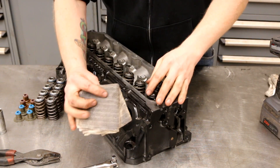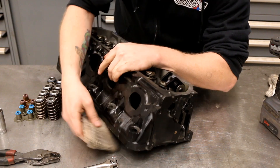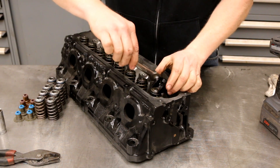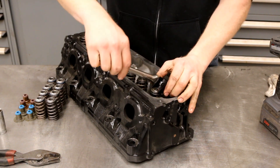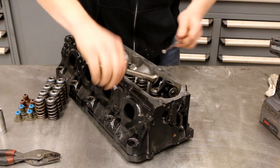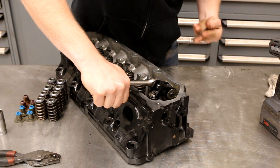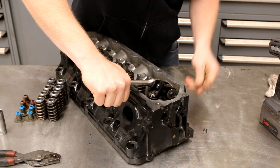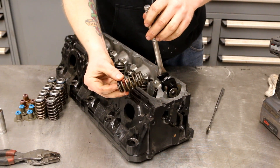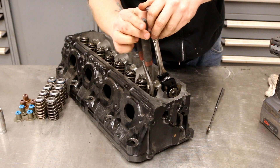Since we have the head off the engine, we're going to use a folded-up towel — you can use paper towel or whatever — just put that right underneath where the valve is. Then take a breaker bar or ratchet, this is 3/8, and press down. As soon as you press down far enough, the keepers will pop out — use a little magnet to retrieve them. Then release, lift up, and pull the old spring off.